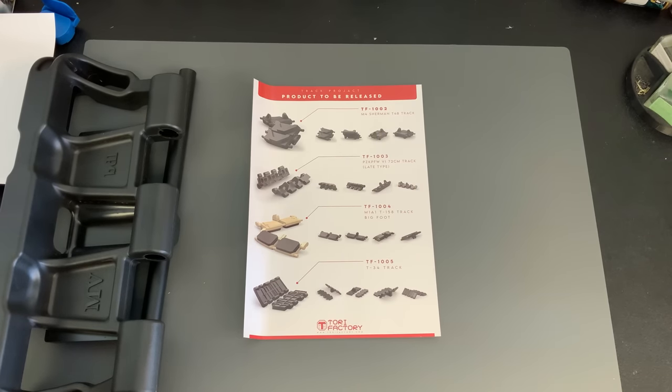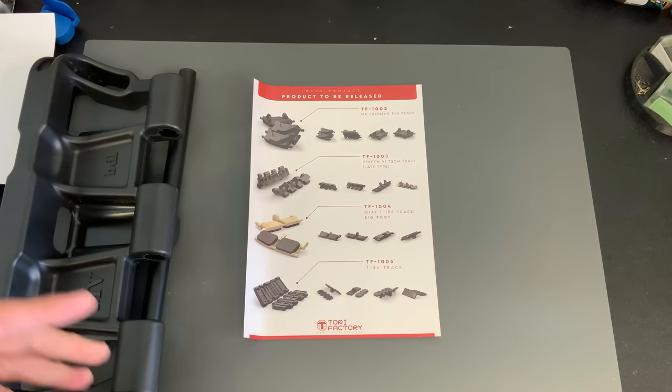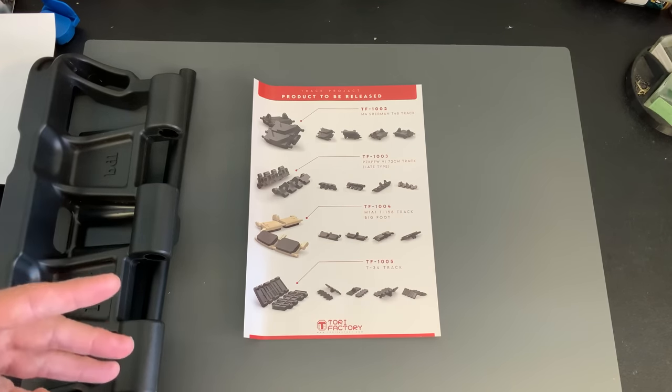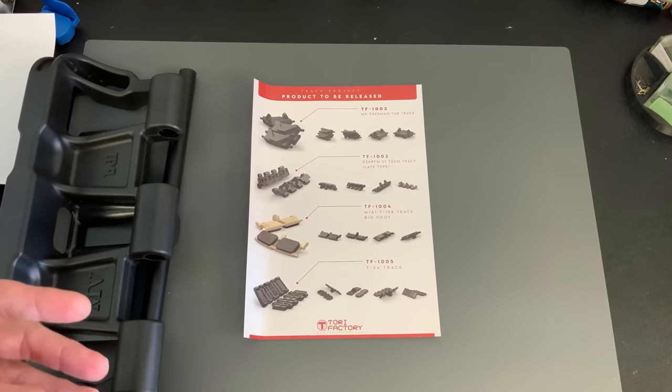I do plan on carrying them in my store and in our online store at andyshhq.com. I don't know anything about prices or when they are actually going to be released — these just showed up, and I wanted to get the video out for you guys to show you. I'm super excited about this.